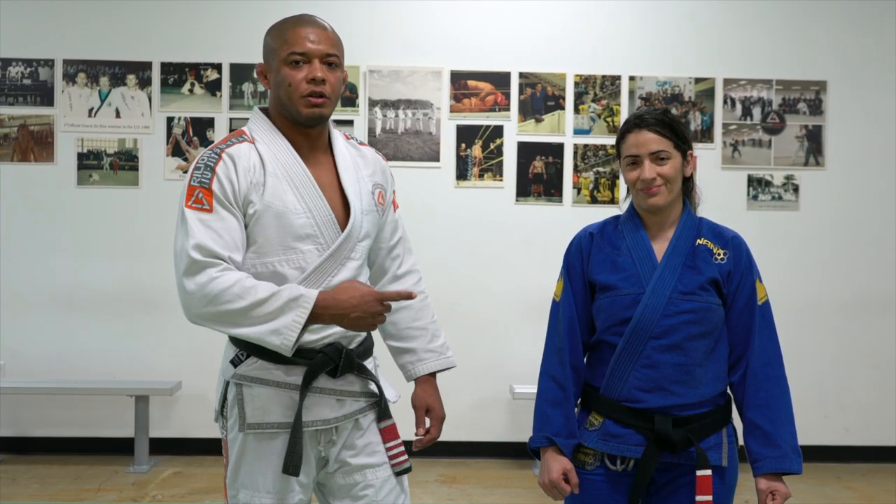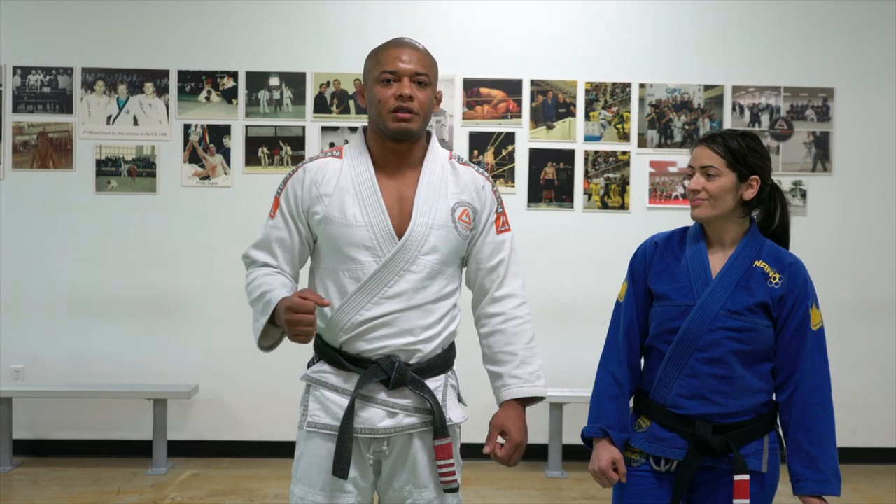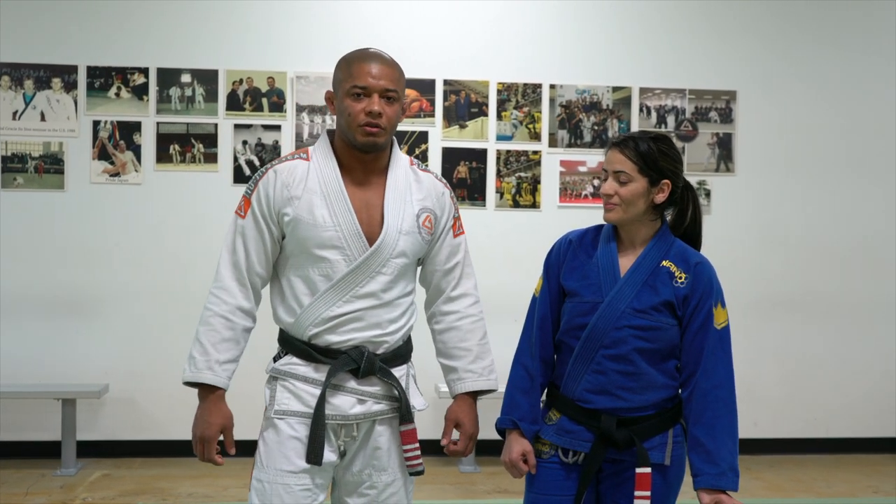Hello everyone, my name is Luis Dentinho, this is my wife Rose. Today I would like to show you guys a lapel choke from side control.